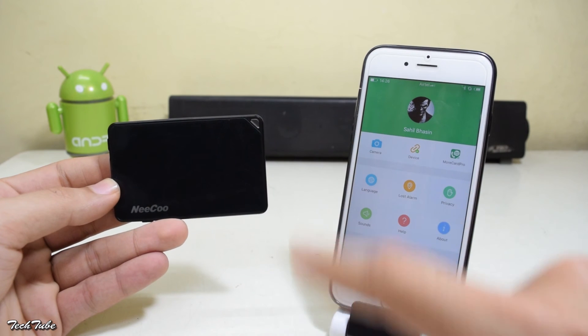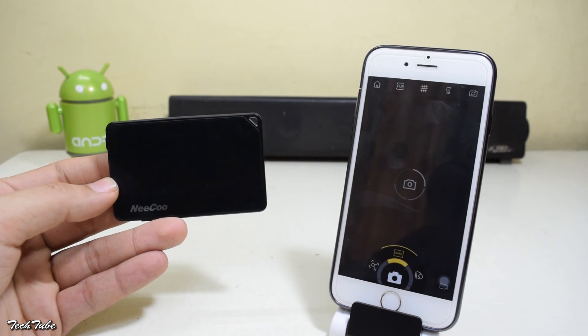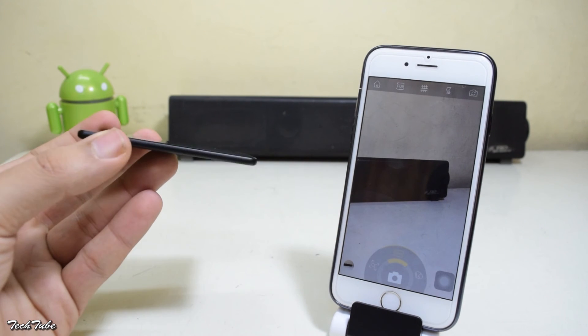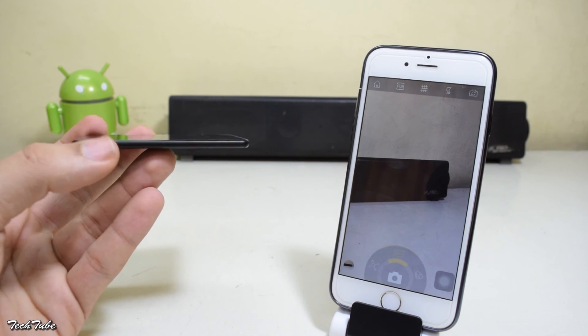If you go into the Me section again, you can see the camera button. It opens the camera, and now the shutter button on the adapter can be used to take pictures.